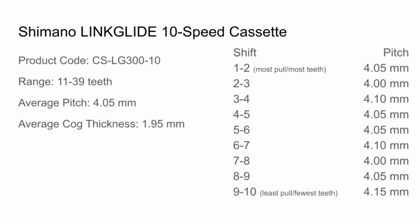Thank you for watching. I've laid out all the specs here for reference, and I encourage you to find the info page link in the description to see more information about this cassette.